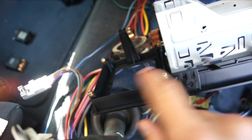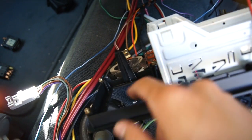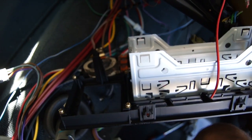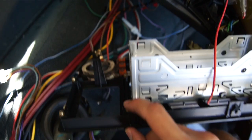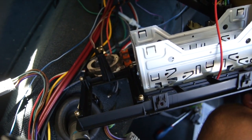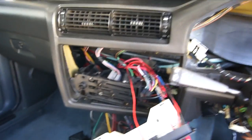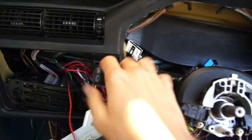After that you can proceed to doing whatever it is that you want to do. As you can see in the video, I'm showing you where the screws are to attach the onboard computer if you're doing a retrofit or anything like that. I hope you enjoyed the video and I hope I can help you out. If I did, please leave a like, and if you have any questions, be sure to leave a comment.